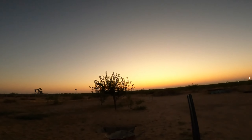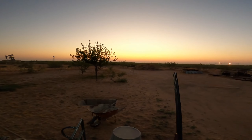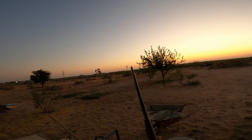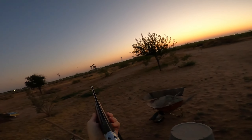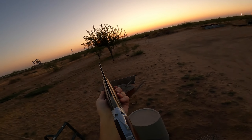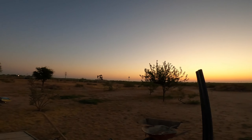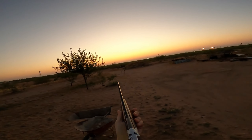Oh yeah, there's doves everywhere — there's one sitting right there. The camera was off when they came running to the decoys. We just had a flock of them come in. Golly, look at them all — so many of them, it's insane. I'd say I'm past shooting right now but I'm still kind of getting my bearings.